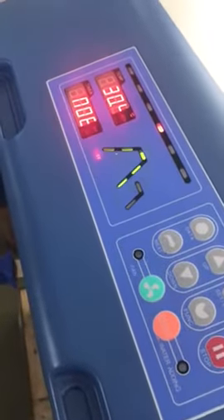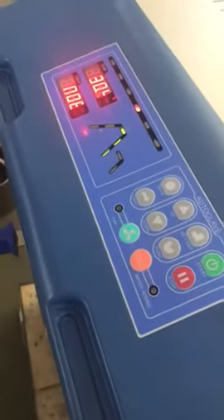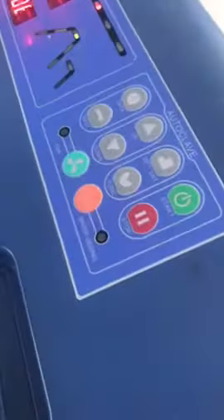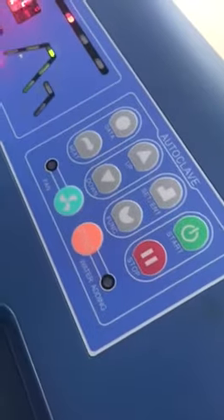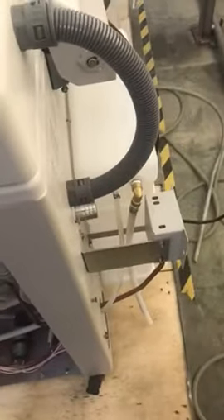When the screen is showing NO8, it means you need to add water into the behind water tank. Connect this water tube into a 30 liter water container, then press the water adding button. The screen will show ADD2, meaning it's adding water from the 30 liter container into the water tank behind, to be used later.